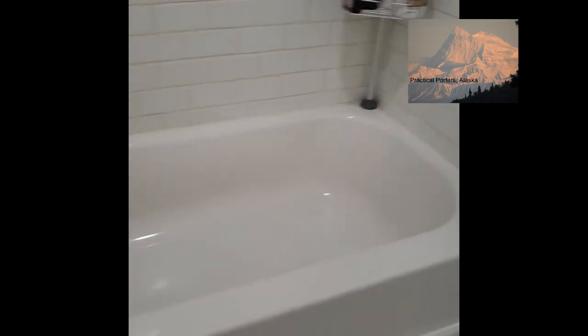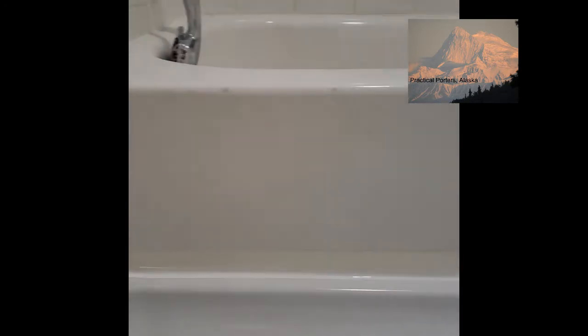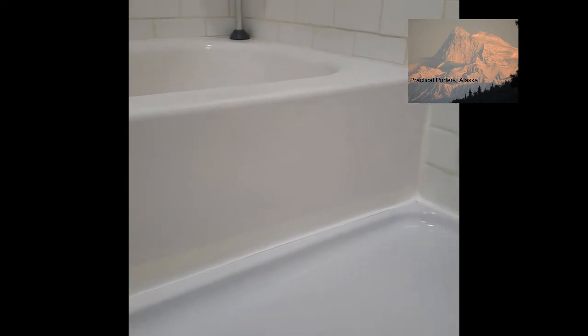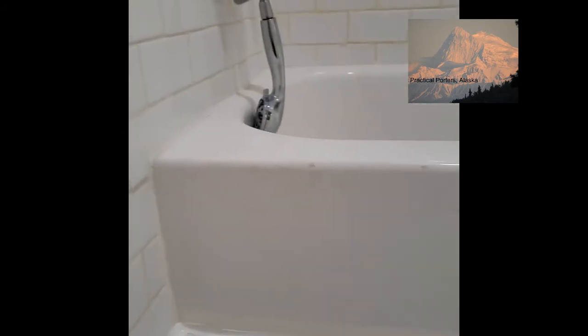It's a Home Depot tub that was cut to be able to overlap the Home Depot shower pan. They made it together with a lot of structure underneath — nothing moved. All kinds of plywood underneath there, two by fours, just making sure everything was rock solid and that they weren't leaning on each other. The lip of the shower pan goes underneath the Home Depot tub.